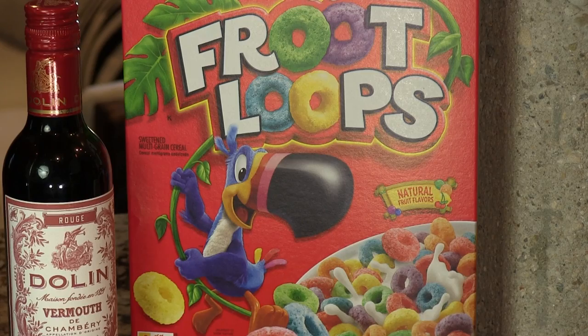Hey, I'm Jeff and I'm Phil and we're the Cocktail Dudes. Today we're going to make the Breakfast Negroni version 1. It's one of our cocktails where we use a cereal infused ingredient.